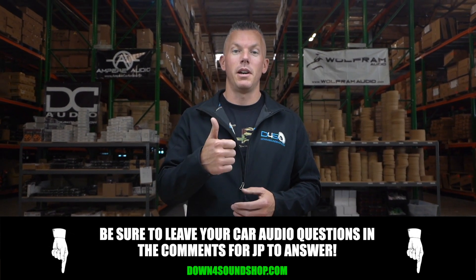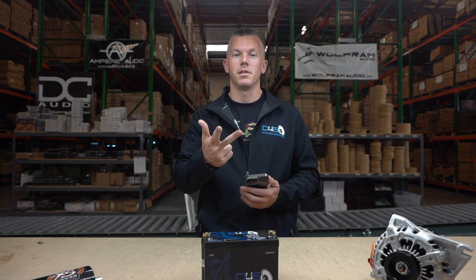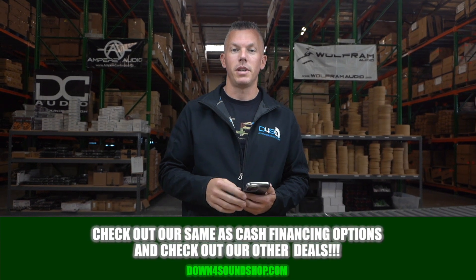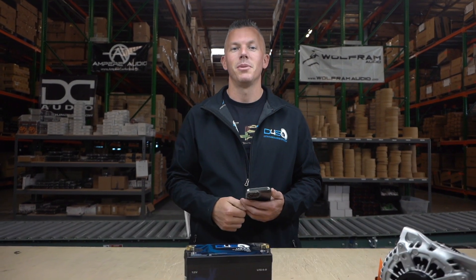If you have any questions about car audio, drop them in the comments below and I'll do my best to answer them. If your question gets a lot of thumbs-ups it'll definitely catch our attention and increase the chances of me answering it. Appreciate your support at DownForSoundShop.com — home of the Down for Sound difference: guaranteed lowest prices, fastest shipping, best customer service, and four different types of same-as-cash financing available on the website.